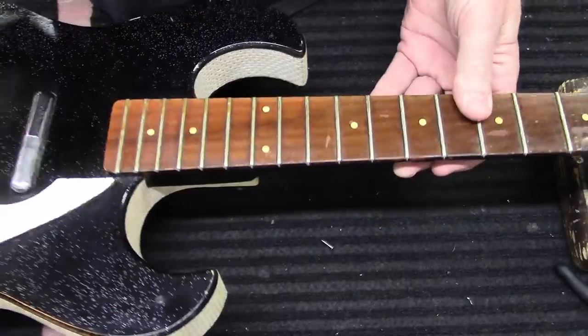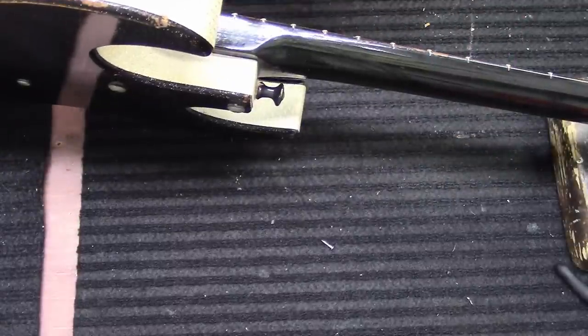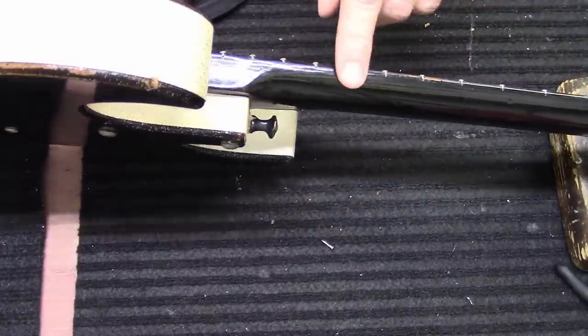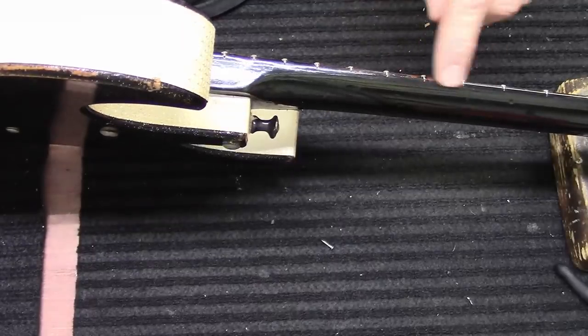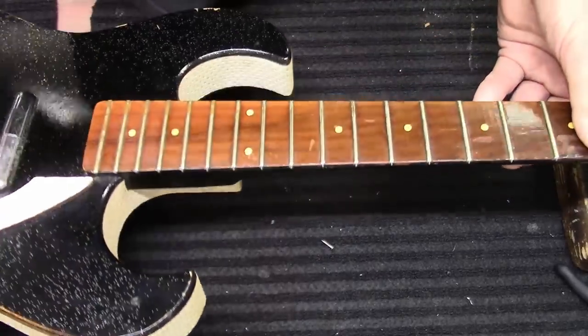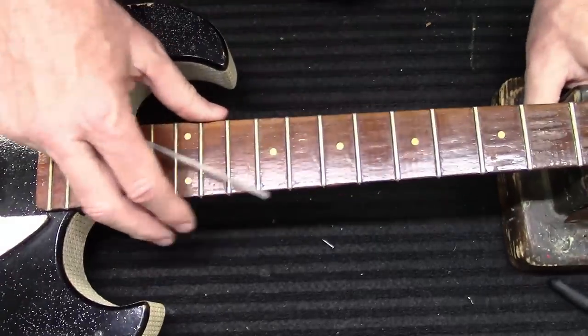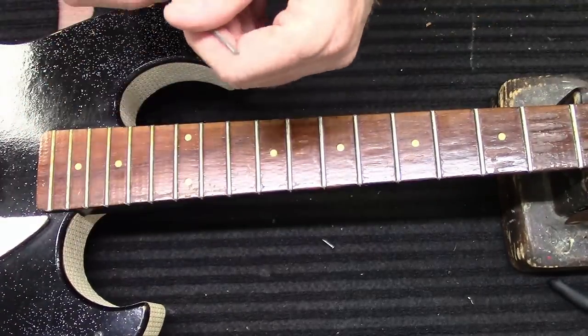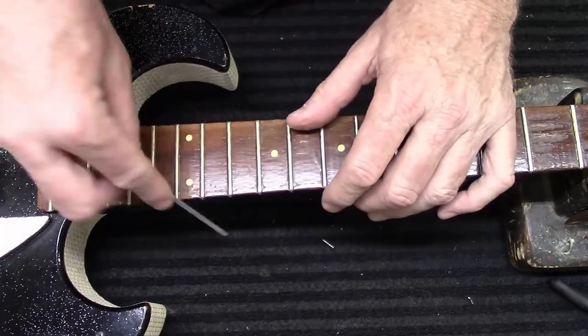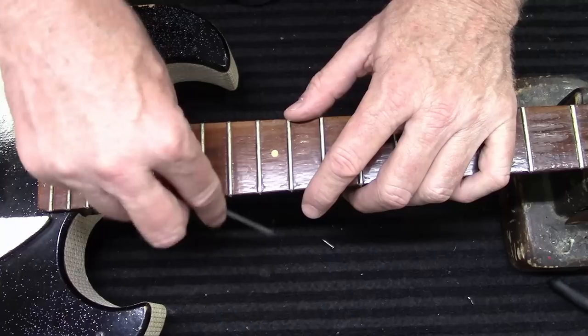There is a lot of gloss on the neck and paint along the side here. I do see a couple of areas where the black paint is coming off. I'm not going to dwell on it too much, but we'll go by here just to make it feel a little bit better if somebody wants to play it.